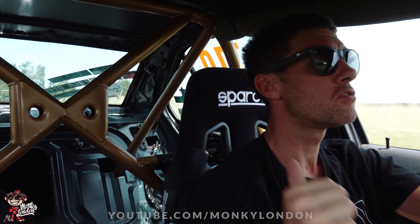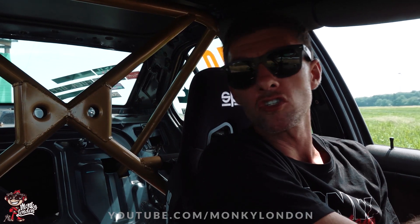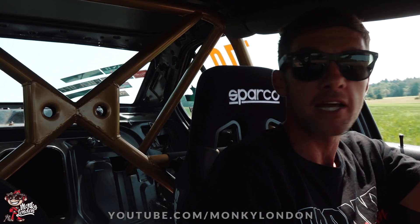Good morning you absolute lovelies. Welcome back to another cheeky little Monkey London car review. We're doing a German special today. First time driving an M50 turbo as well. This is Lars' car. Lars actually built this car by himself at home and he's quite a keen drifter. It does sound quite sort of 2J - it's six cylinder, it's got a turbo, and it does have that sort of JDM reminiscent sound which is pretty neat.